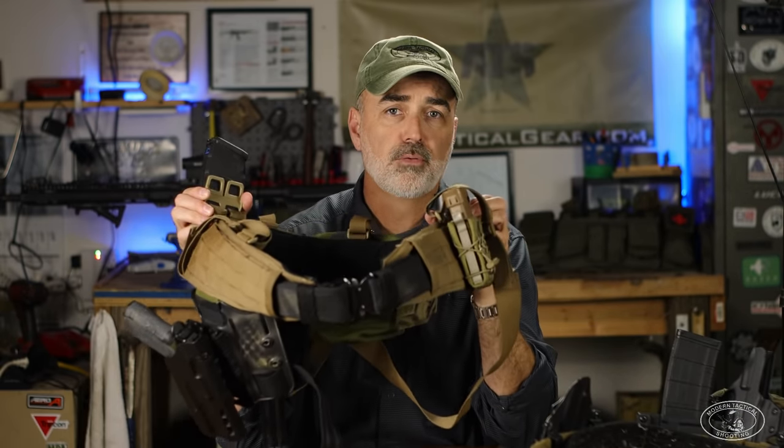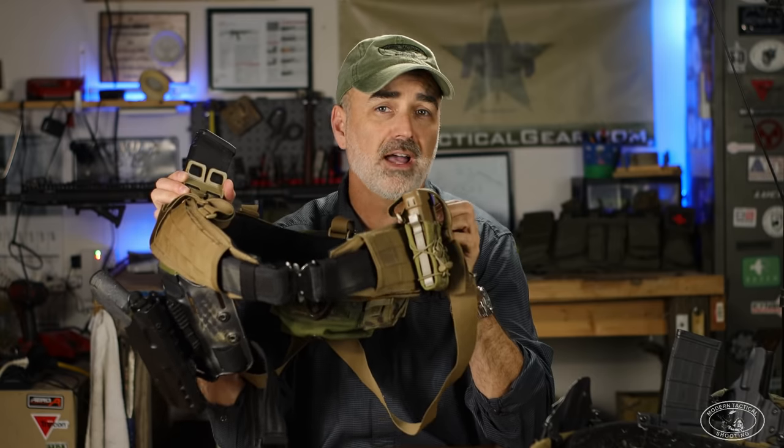Why were they so popular for a time, and actually why if I had to go into full-blown combat I would still grab this war belt and use it today.